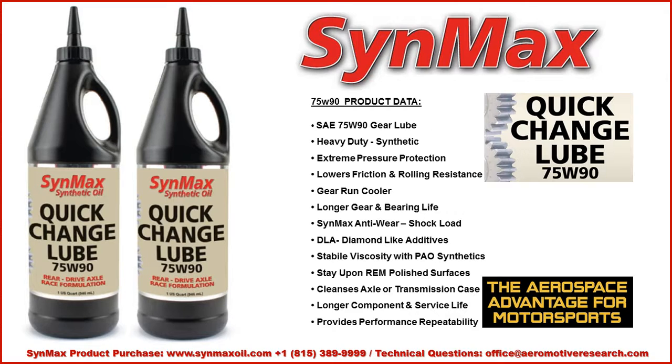You have viscosity stability with the PAO — polyalphaolefin — and aerospace synthetics. It will work on REM polished surfaces, and its natural solvency allows cooler operations, keeping the transmission or drive axle case cleaner on the inside. Bottom line: you're going to have longer component and service life, with performance repeatability and the aerospace advantage for motorsports.